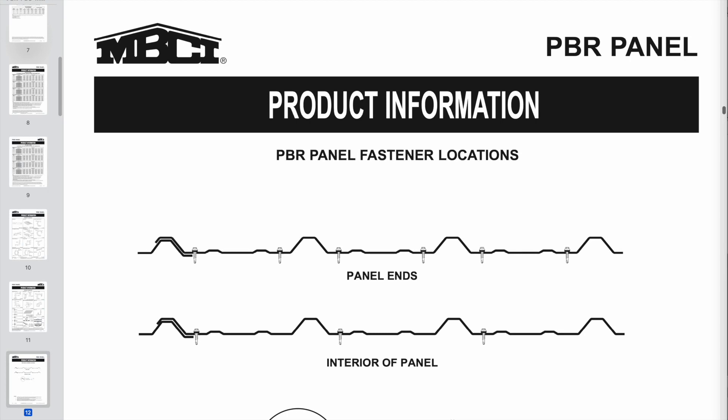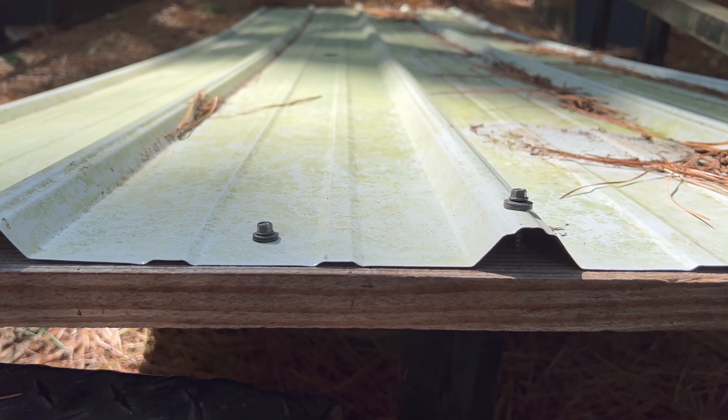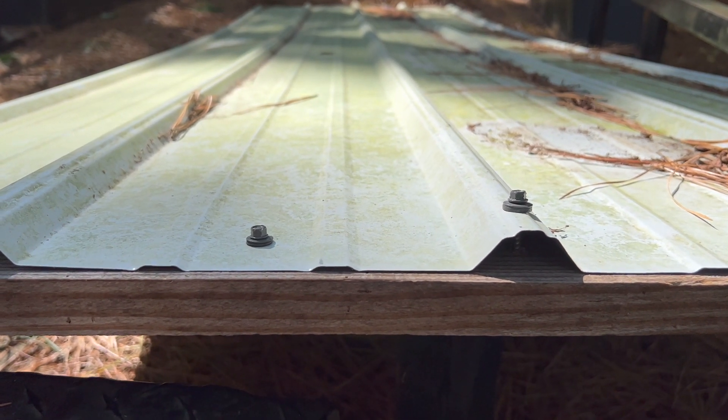Here we are at the computer. I want to step through some installation guides and installation data you can get from a roofing manufacturer to discuss where you're supposed to put screws on a metal roof. There's kind of a big debate — at least based on comments I get — as to whether you should put screws on the peaks of the metal roof or down in the valleys, and people have really strong opinions about this.